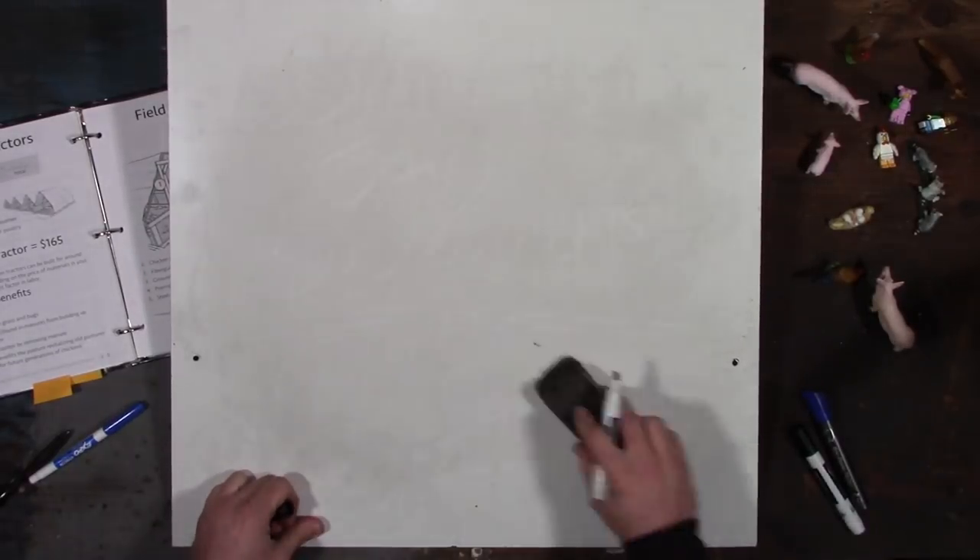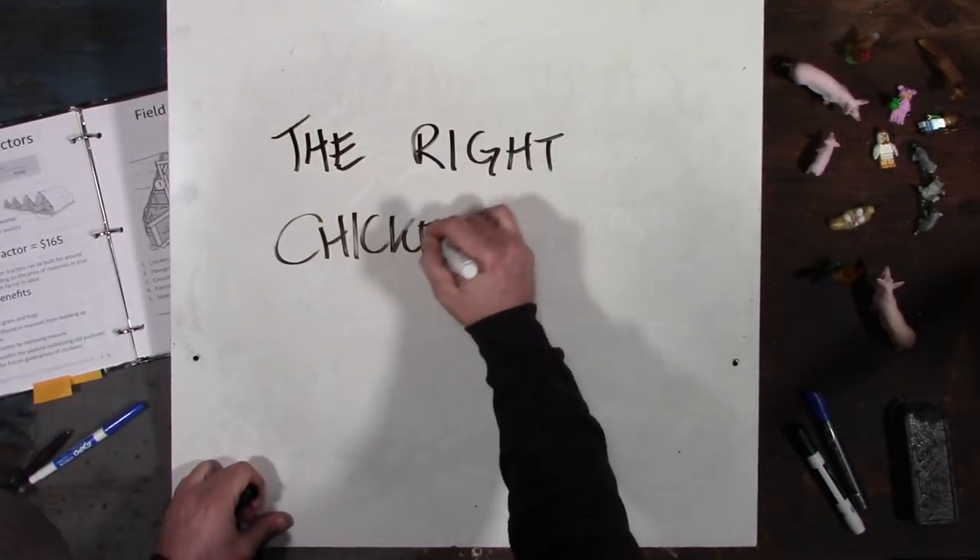Hey there, my name is John Soskovich, and today's video is about the right chicken tractor for you in your area.